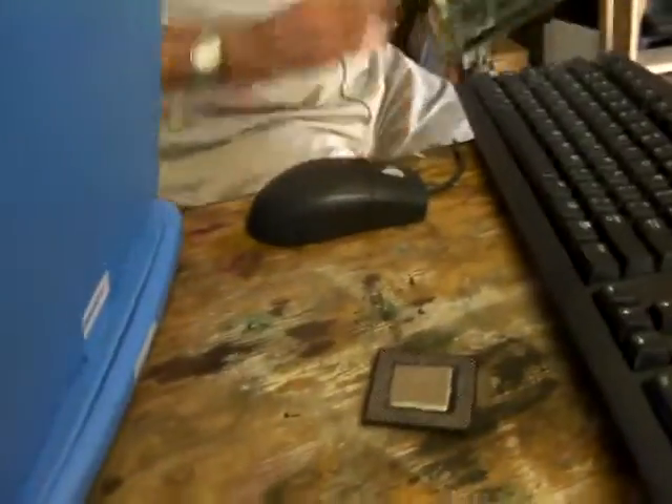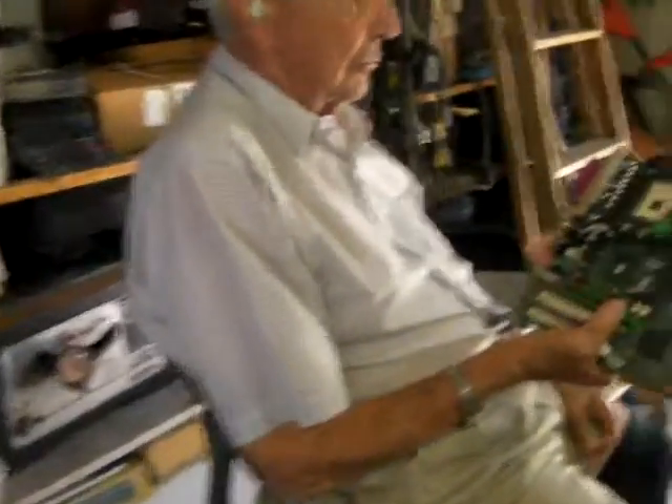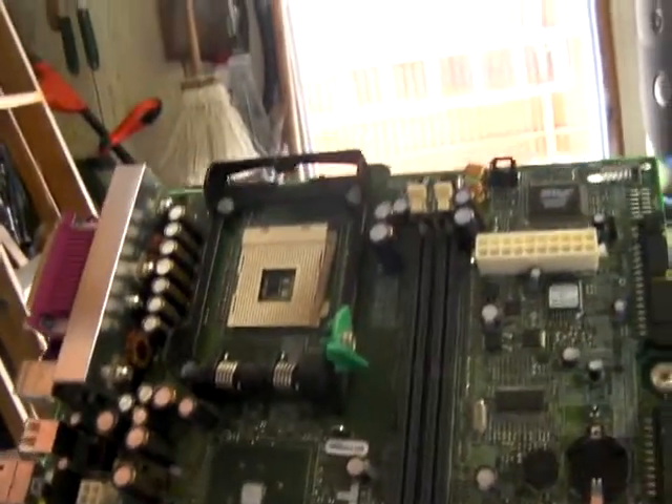That's what's in the computer. It was right there. It's different, right? It's a different size. That takes a smaller one. This is the old-fashioned one. But it goes in there and you press that down and that locks it in there.